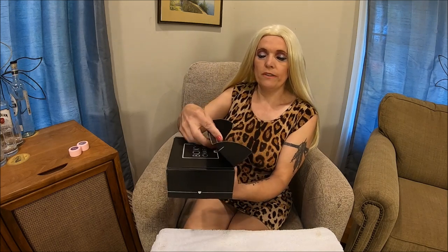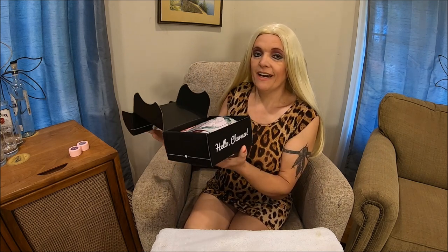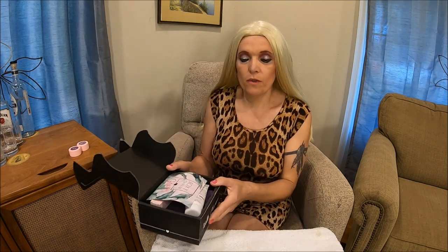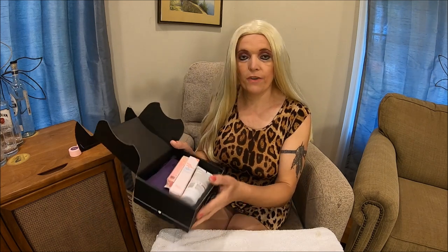We're gonna open the box! Welcome, welcome, Charmers, to our second edition of the BoxyCharm opening. I already cut the tape so it saves us time because the videos tend to be so long. The first thing is our card — BoxyCharm Getaway — really beautiful pink, my favorite color, with five items and individual pricing so we can see how much value we'll get for our $22 to $25 box.